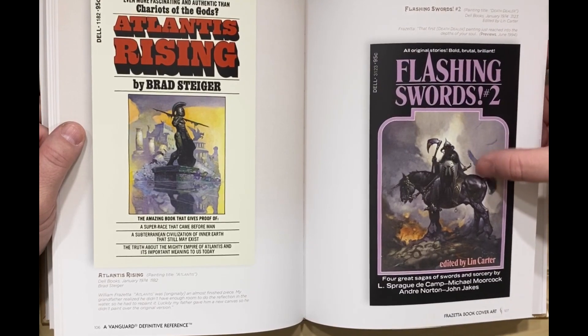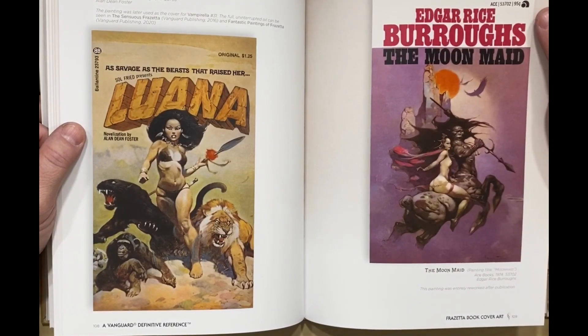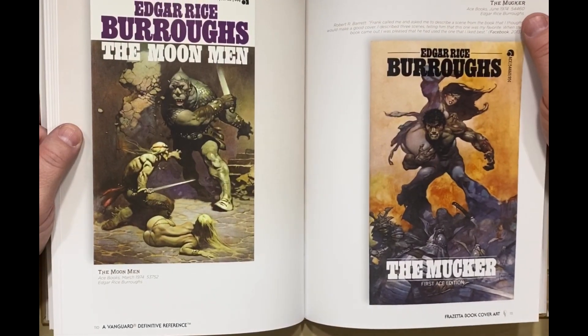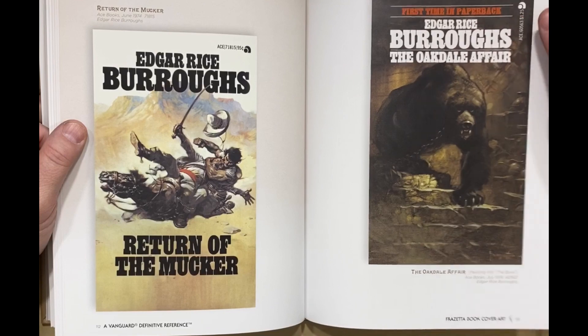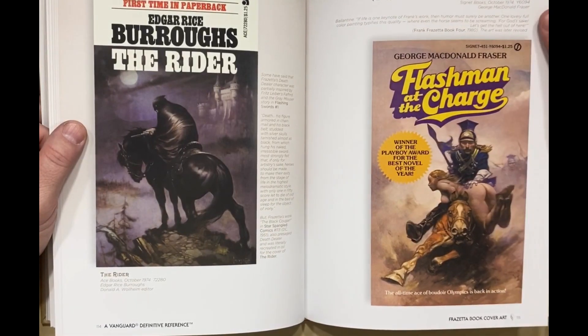I liked Sword and Sorcery — I might've bought this with a different cover, but having Frazetta on the cover is great. At some point I kind of stopped reading the Edgar Rice Burroughs stuff. I got a little tired of it as I was getting older — the stories were a little thin.